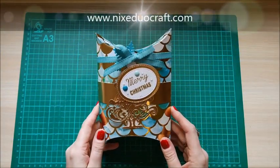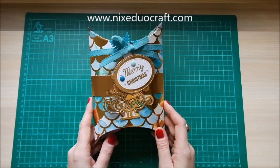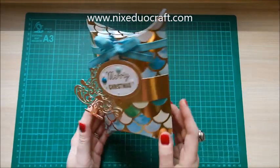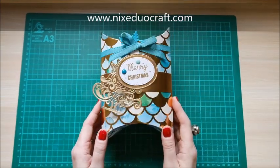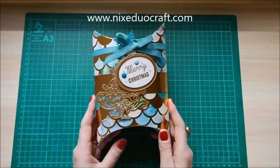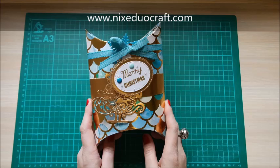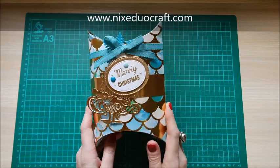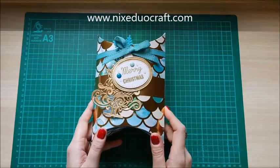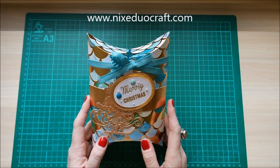Hi everybody, it's Sam at MixUpCraft. Thank you for watching my tutorial today. I've got this really lovely pillow box that I thought I would share with you. It's a really nice size. This is from a sheet of 12 by 12 paper and then I've just gone to town with the decoration and really kind of blinged it up a bit. I've used non-conventional Christmas colours and I really like it. This is a gift for a family member and I know they will love it.